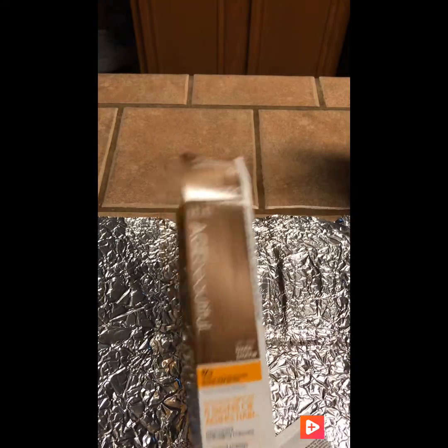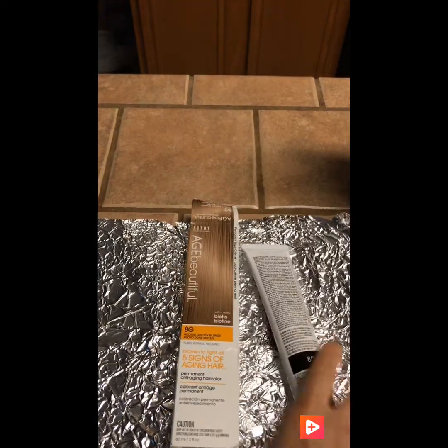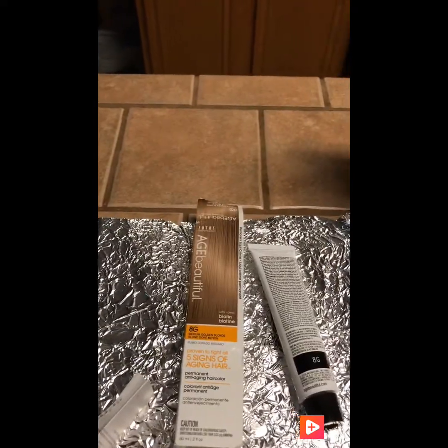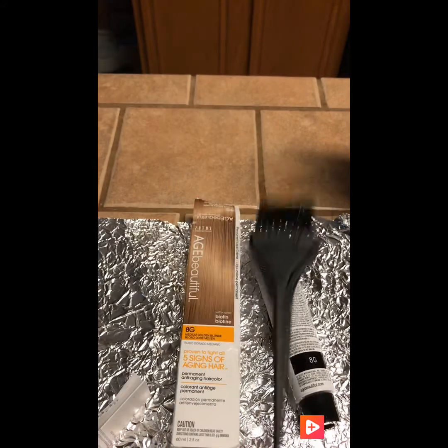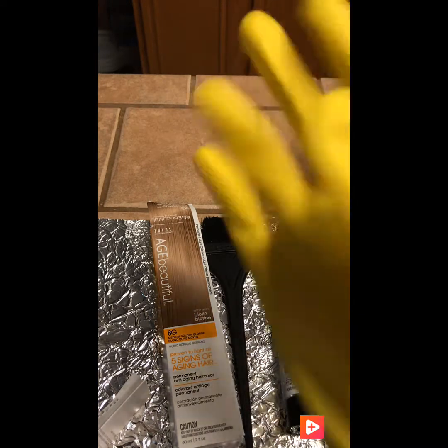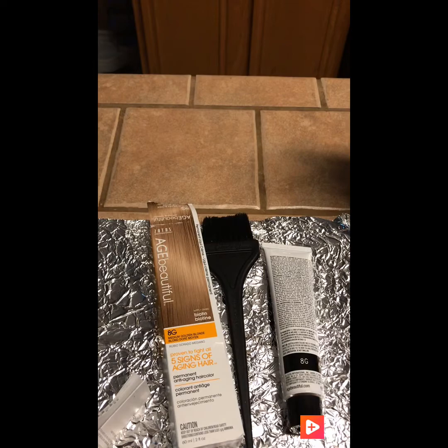Ya abrí la caja. Vamos a ver... la caja trae esto y trae esto nada más. Esto ya lo tenía. Vamos a colocarnos unos guantes. Aquí está este. Necesitamos los guantes.